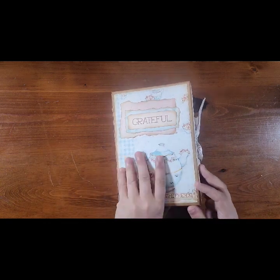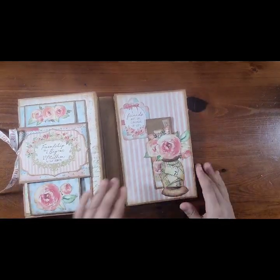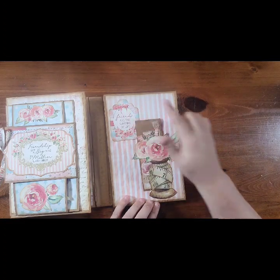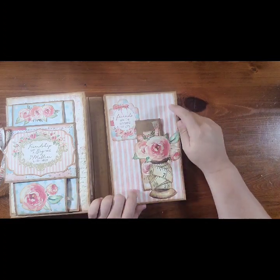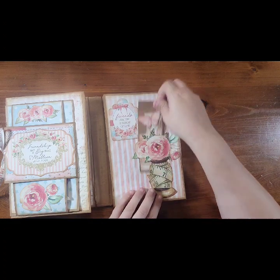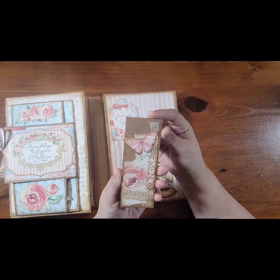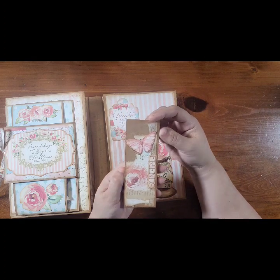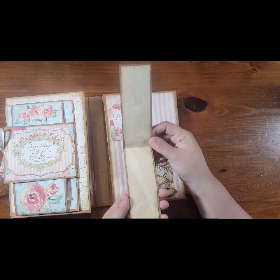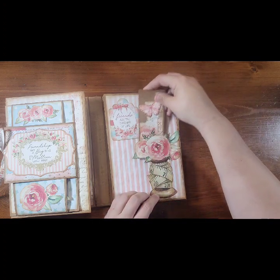So it actually folds open. I'll do this side first. I love these printables that she has — it's just all the background pages, all of the ephemera is all from there. And isn't that gorgeous with the butterfly and the floral? It's just pretty. And there's a hidden journaling spot in there that just gets tucked back here.